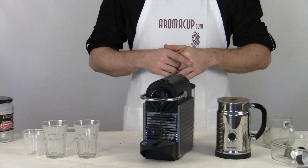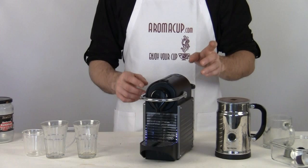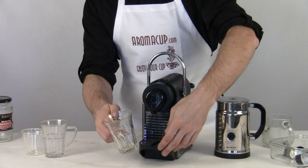All right guys, so I've got my Nespresso Pixi all set and ready to go. It's filled with water and turned on, so now let's go ahead and do a lungo. A lungo is just a double shot of espresso, so I'm going to go ahead and use a little bit of a larger cup, push up my drip tray, and push that right underneath the brew chamber right here.